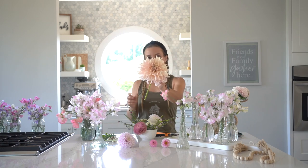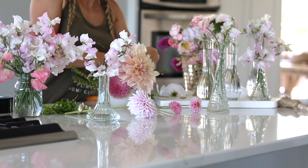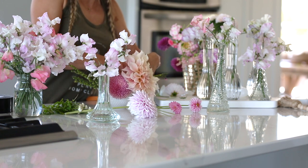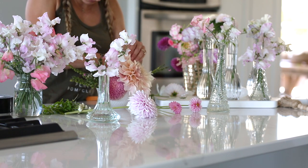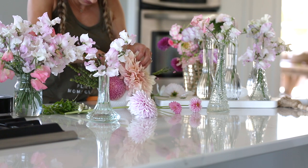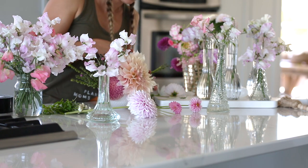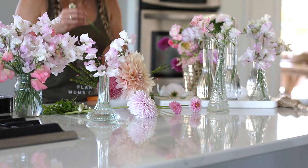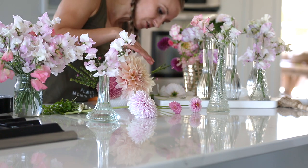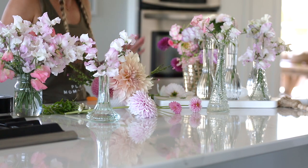This is the grand centerpiece of it all — the cafe au lait dahlia. She is absolutely stunning. The nice thing about the chicken wire is that it has multiple areas she can grab onto, which is really helpful. Threading the stem through two places will keep it from collapsing or falling over. I'm just going to rearrange a few things around her because she's taking up more space than I planned — that's okay. She's also covering the duct tape on that side, which is very helpful.